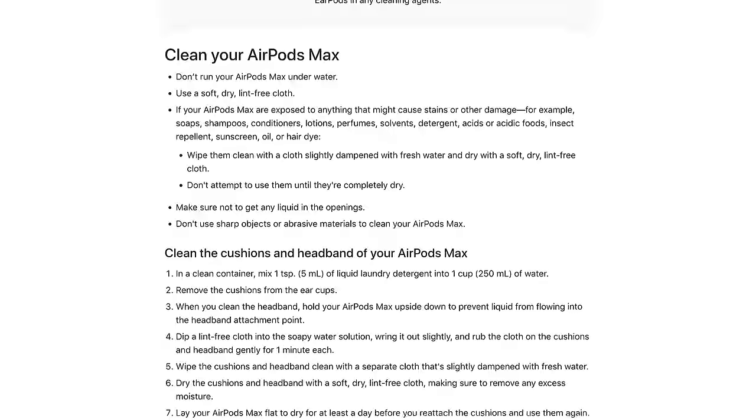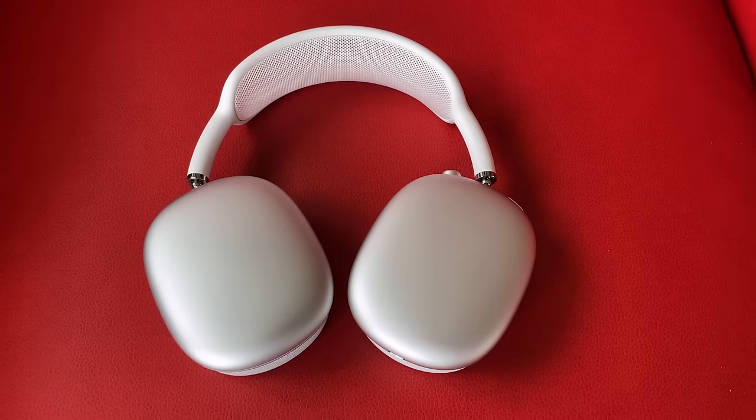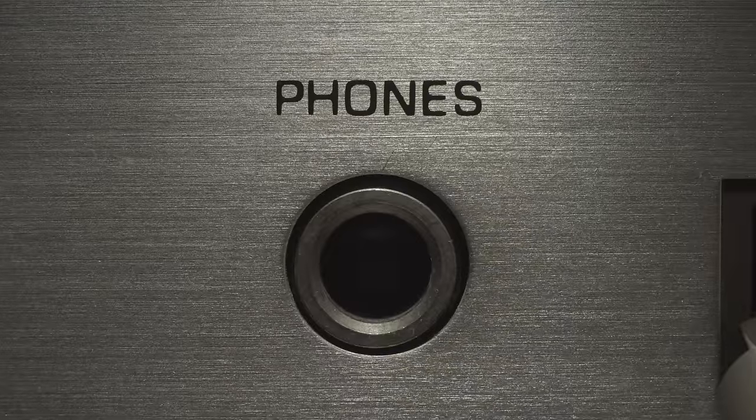We're going to use the official guidelines published by Apple on how to clean your AirPods, AirPods Pro, EarPods, and the charging case. On this page you will also find guidance on how to clean AirPods Max, which I can't afford, so I'm going to focus on AirPods and a wired set of EarPods which I recently couldn't use on a long flight because of 1/8 inch adapter problems. Thanks again Apple.